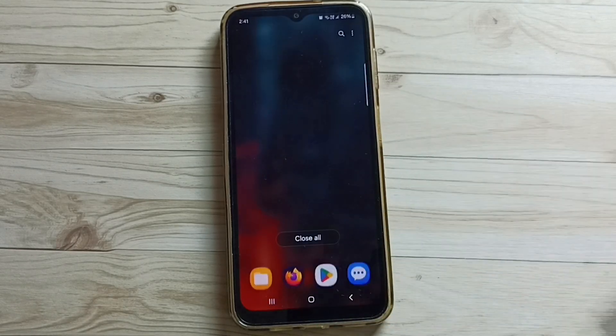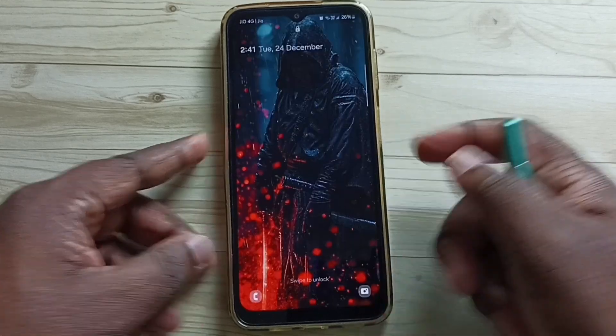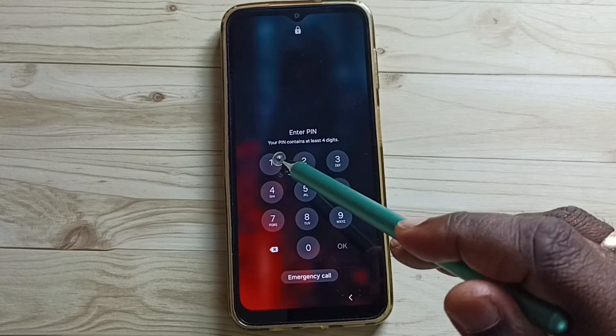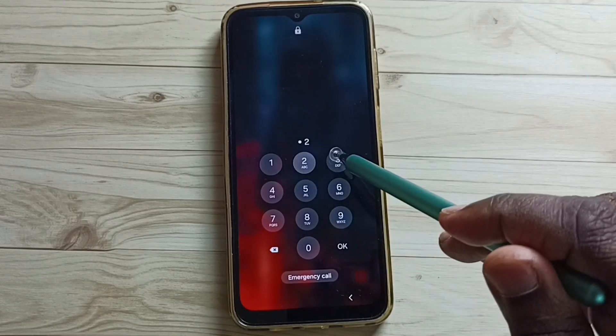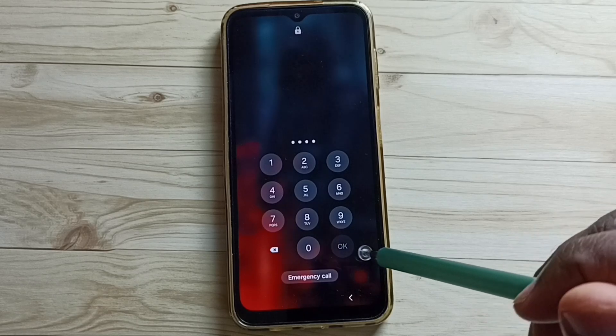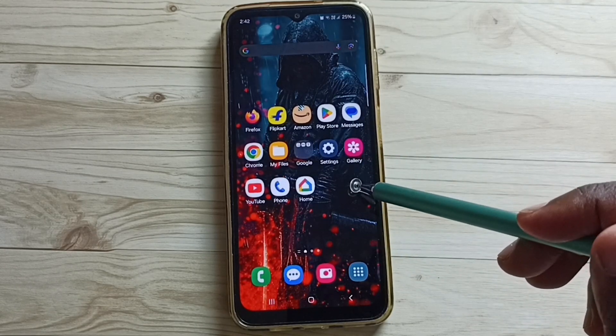Now you can see the phone lock type is PIN. Let me verify. Lock the screen. Unlock — see, it's asking for the PIN. I need to enter the PIN: one, two, three, four. Then tap on OK. Now I can access the phone.